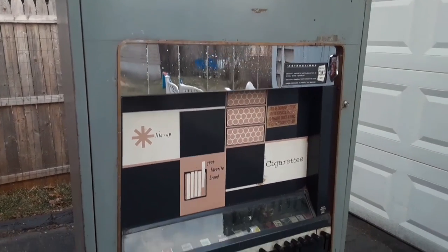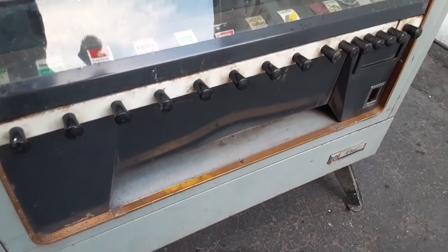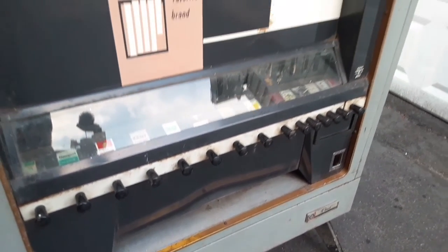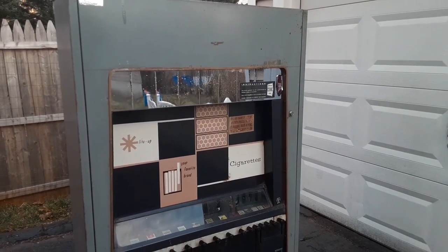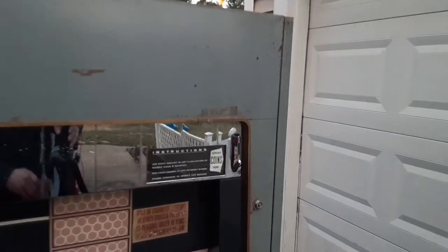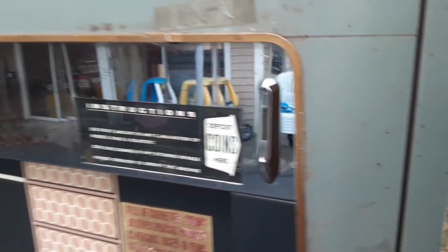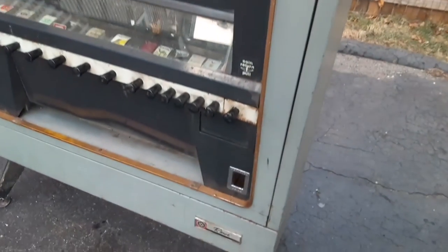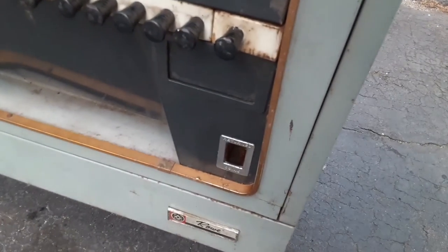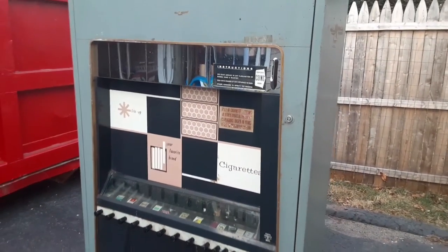I might have to repaint it, but I'm going to try to bring it back to that gold color right there. Hopefully we can get a lot of that dirt, grime, and oxidation off. Look how good that coin return came out — look at that shine! We're going to polish it up a little bit better, but for now it looks good. The whole thing is going to come apart and get polished up better, but we're waiting on that key and we'll see what happens.